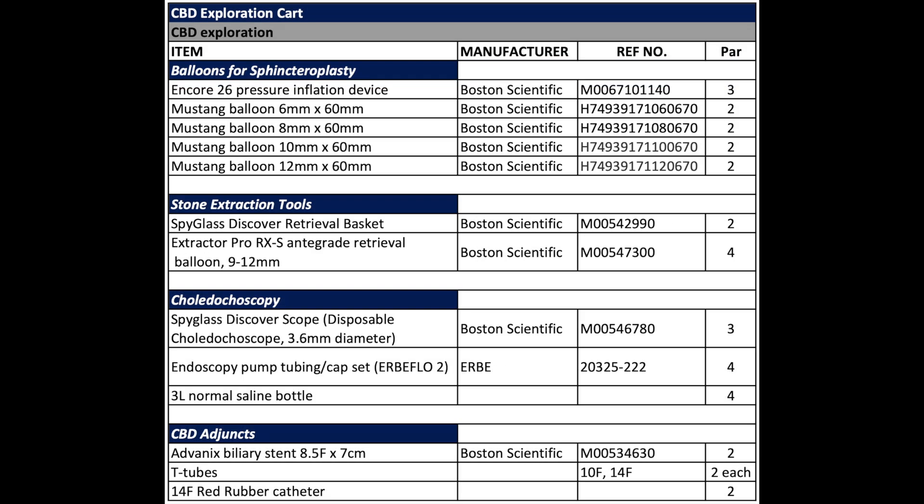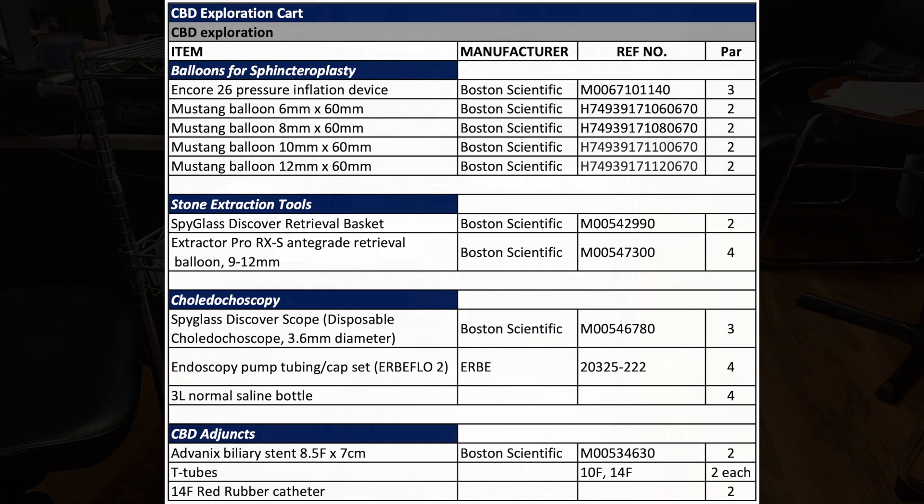This is our PAR sheet for the common bile duct exploration. If you are not able to obtain the spyglass choledocoscope, you can always use your hospital's ureteroscope. We recommend using a disposable scope if possible, as you will be manipulating it with the robotic arms, and it is also easier to get into a small cystic duct.